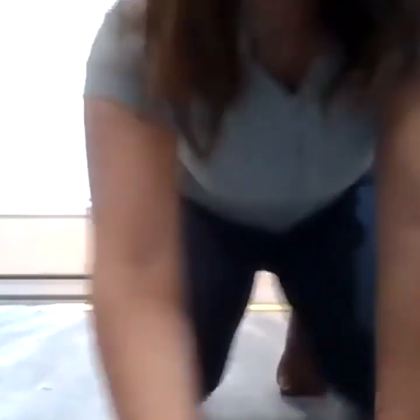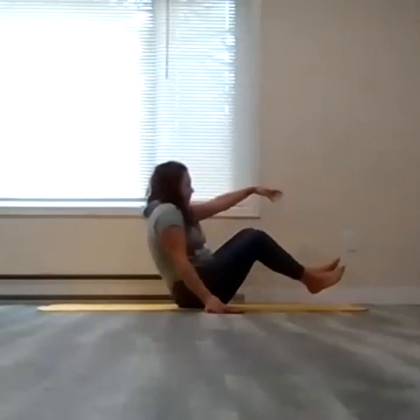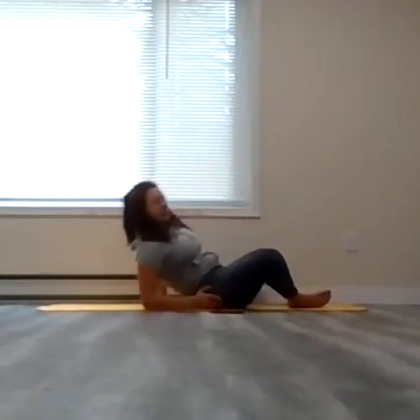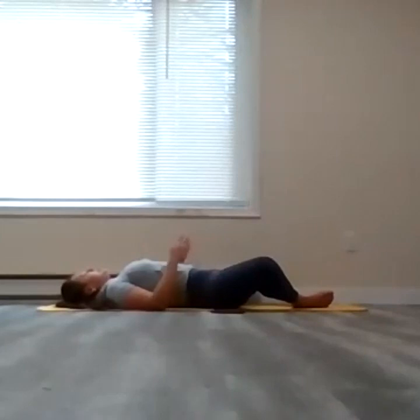We're going to get started. I'm going to make my way to my mat. We're going to start in a laying down position and we'll actually start off with butterfly legs. So allow the soles of the feet to touch, knees kind of fall open to either side of the room. You can get the lower limbs into position once you've made your way into laying down with the upper body.